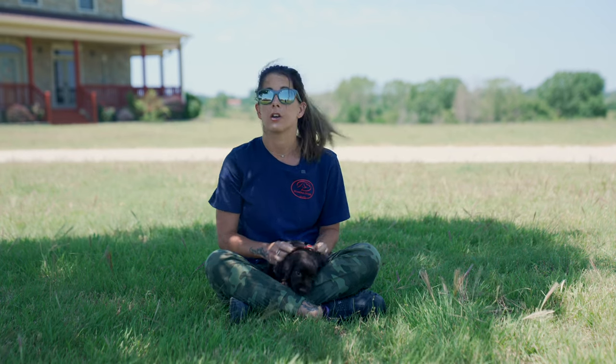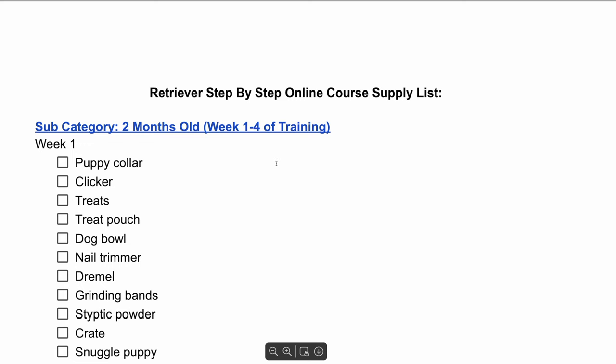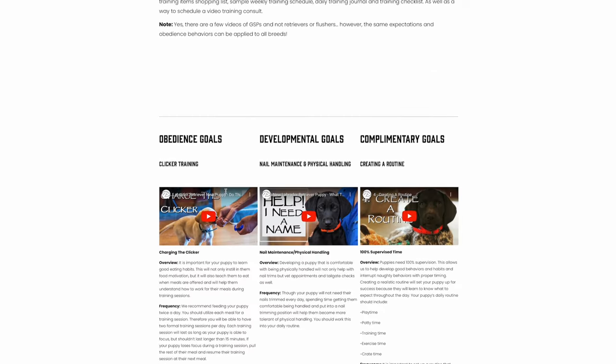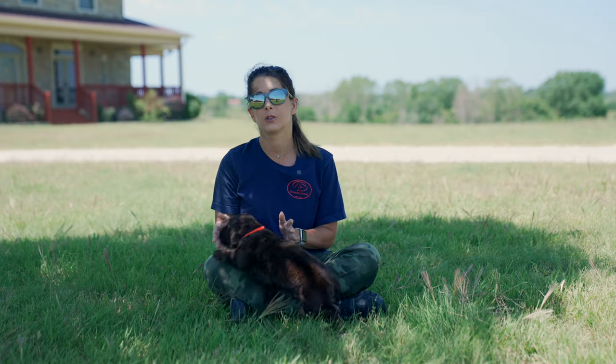From puppy collars to food to training treats — whatever you need for that first week — that's included in our online course in a supply list. We also have sample weekly routines of what you can be doing with your puppy and goals laid out in three categories: obedience training, developmental goals, and complementary goals.